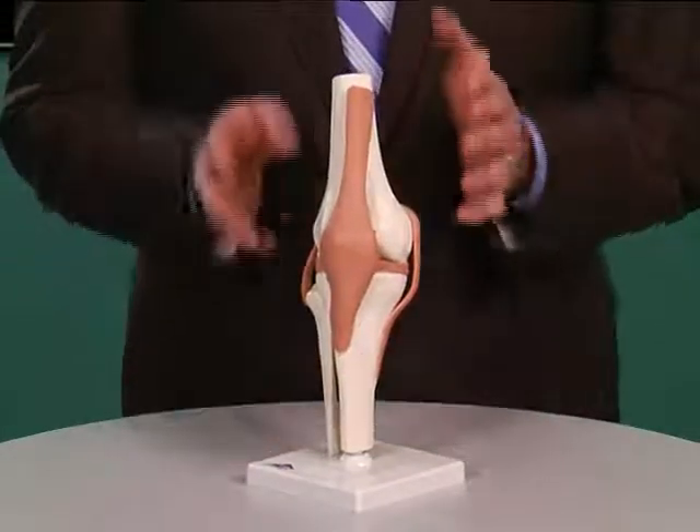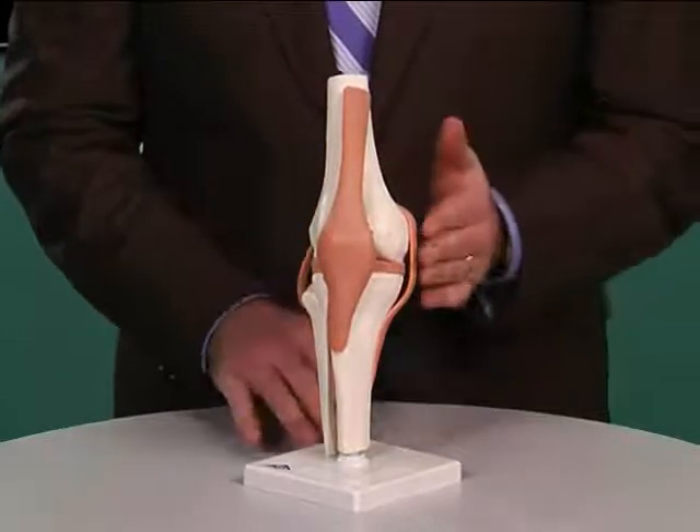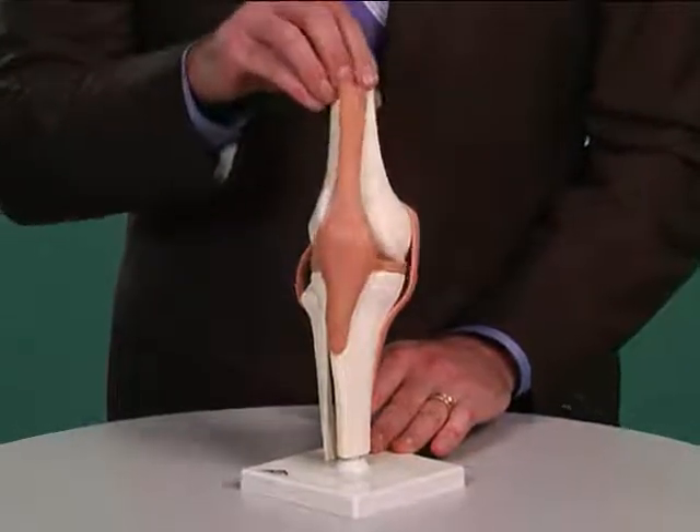Let's look at the model. This is a model of a right knee. This would be the outside of the knee, this is the inside of the knee. This is your shin bone down here, here's your kneecap, and here's your thigh bone. So the knee would bend like this.